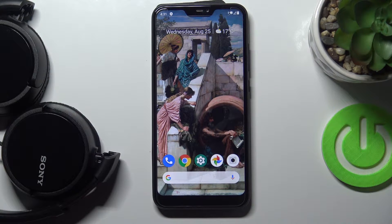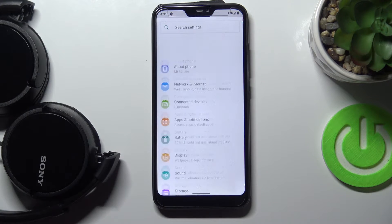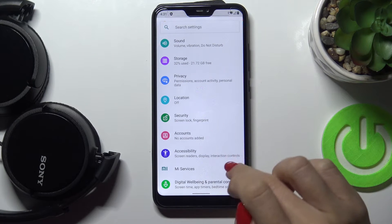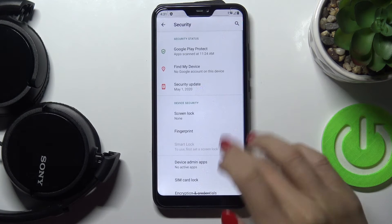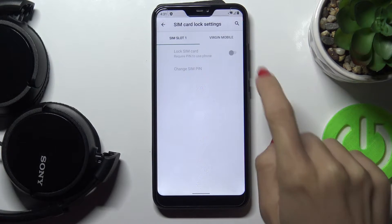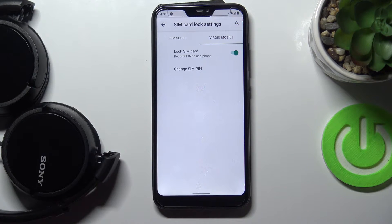Here I've got Xiaomi Mi A2 Lite and let me show you how to change the PIN on your SIM card on this phone. First, let's open Settings, then find and select Security, then go a bit lower and tap on SIM card lock and pick the SIM card that you've got.